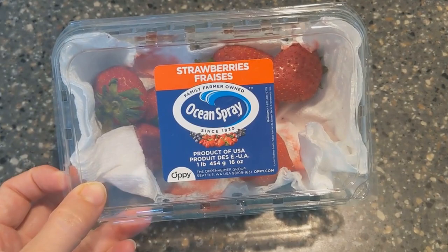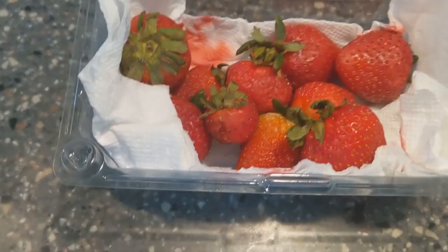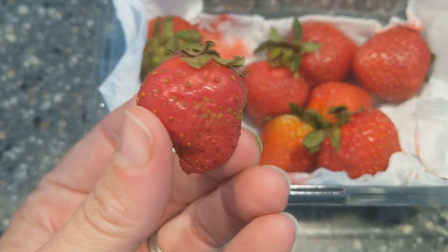Thanks for sticking with me this long. I put my strawberries in the colander and here's what they look like. Since doing this, I've found a better method — this salt soak is fine, but I want to teach you the best way.